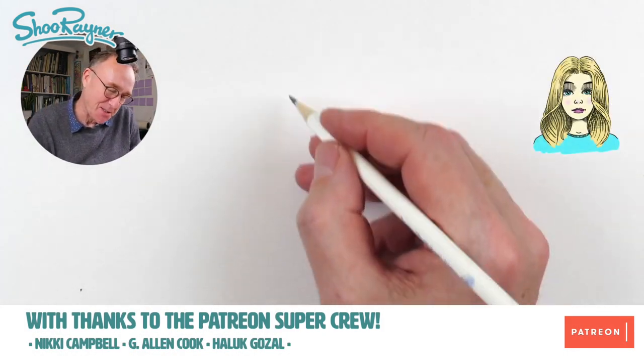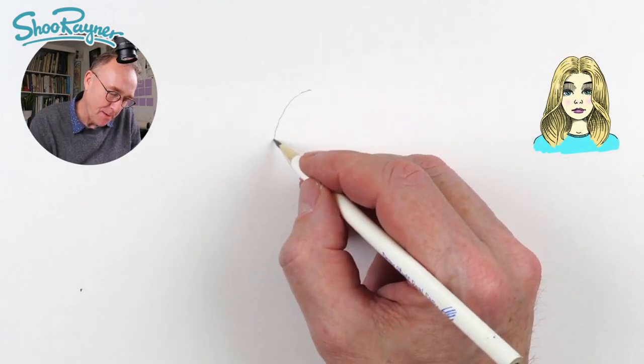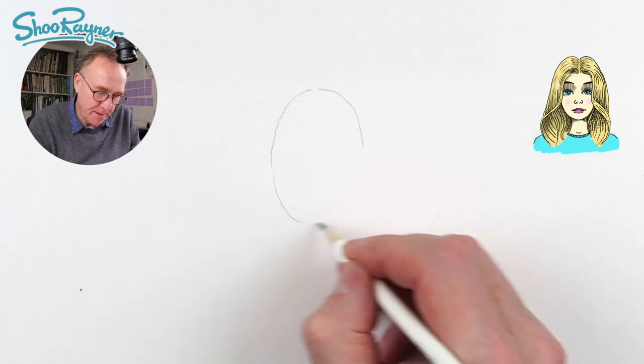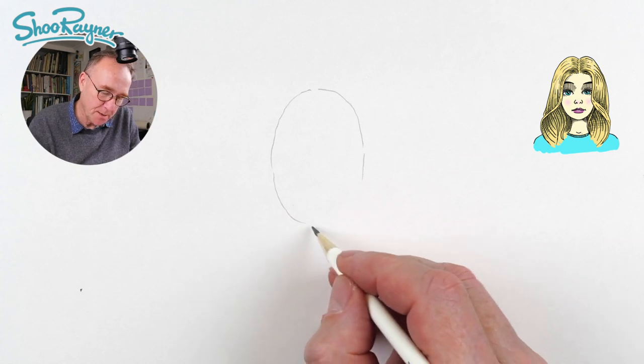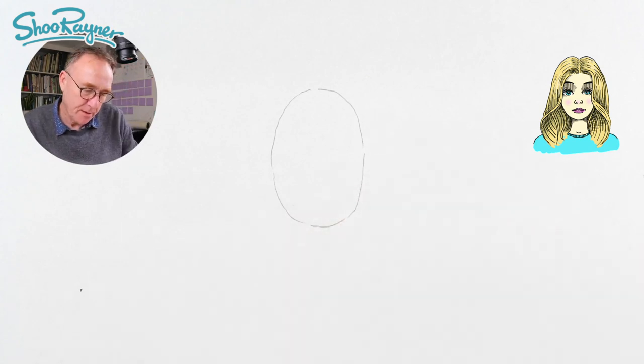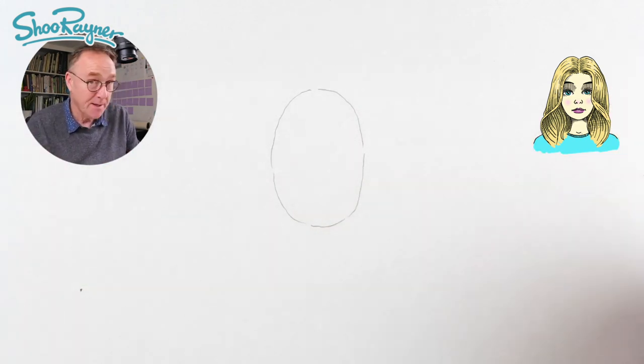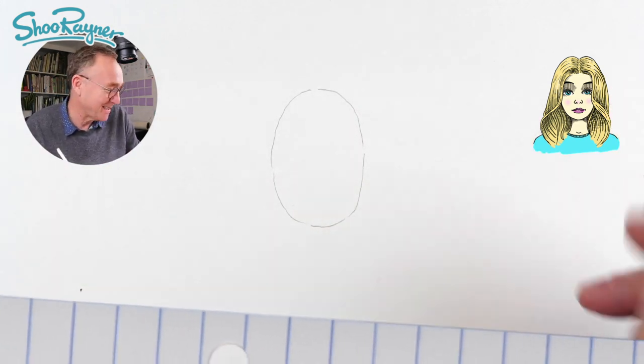I am going to start this drawing with an oval, and I'm drawing in pencil very, very gently. I don't want to press too hard because then it'll be hard to erase the pencil later. Because we're drawing in ink, we erase the pencil, and then people won't know how you planned it so well.